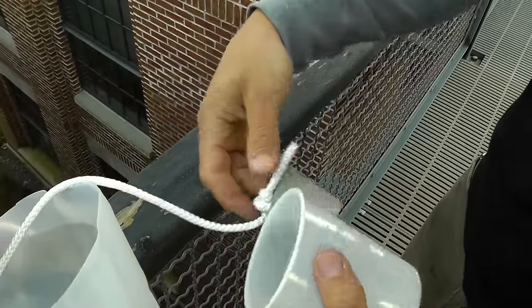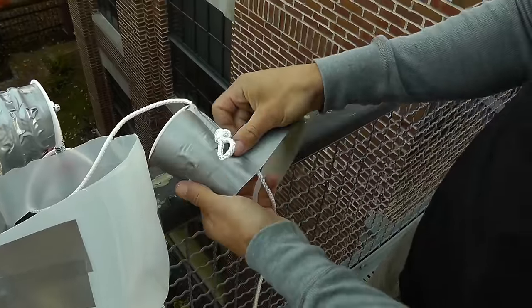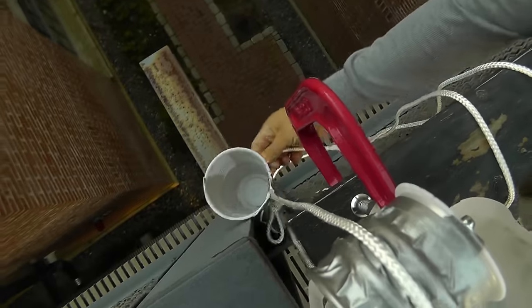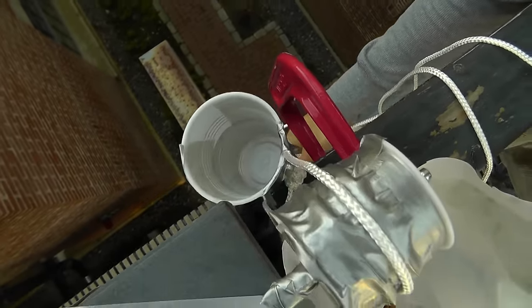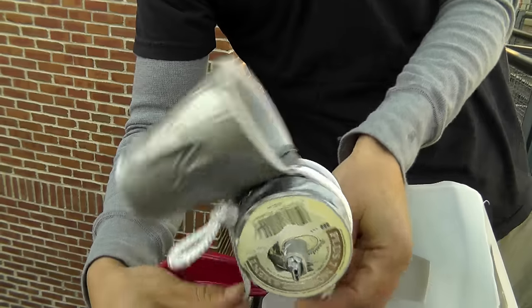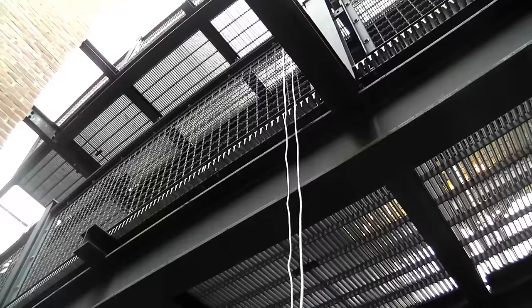Now I just need the string to work. Pulling from the bottom — that could do it. Now that the pulley seems to work, I think it's time to try it out.